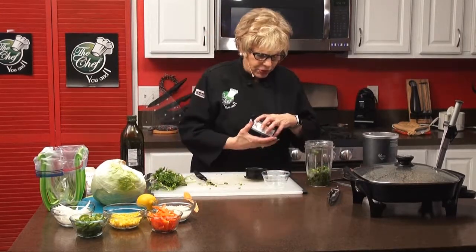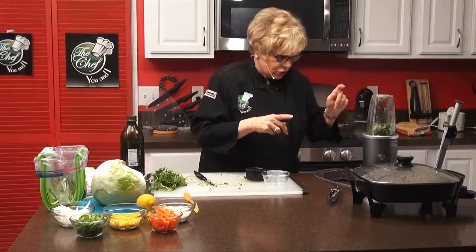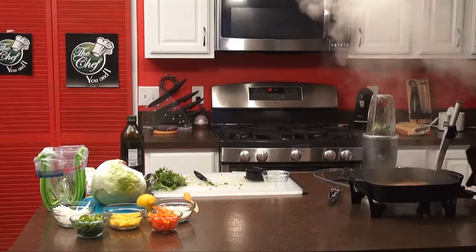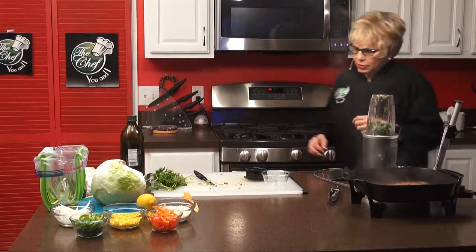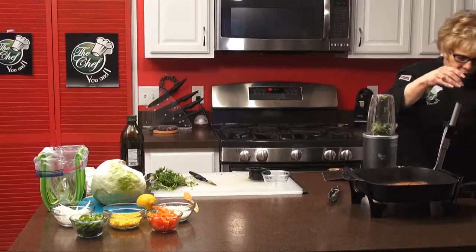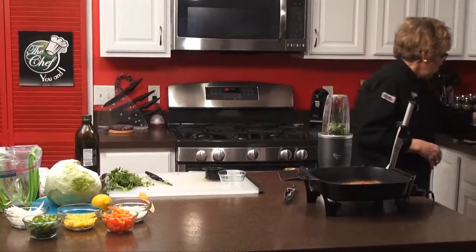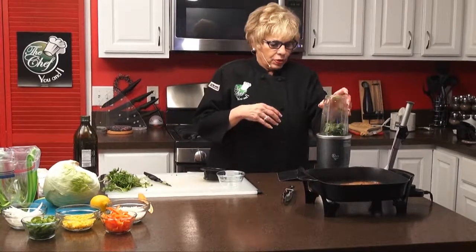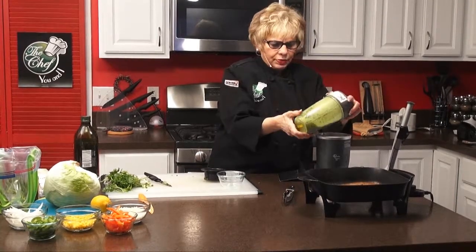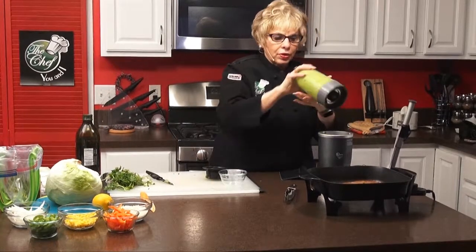We're going to put the top on the blender. I think we should turn our steak off — I think it's just about done. We'll let it rest for a few minutes. Let's put the bullet in here and we will mix our dressing up. You'll be surprised how fast this actually works and how fast you can put the salad together. See how it looks like green goddess — I love it. So we're done with that.